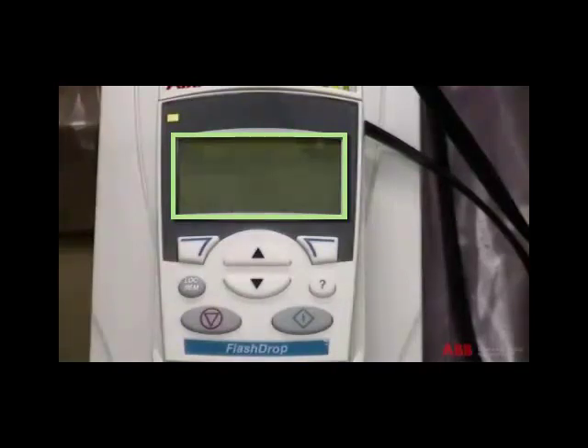Downloading will take less than three seconds. Downloading is finished when a message 'download successfully completed' appears. Then, the parameter set menu list will be displayed. This completes the flash drop demonstration.